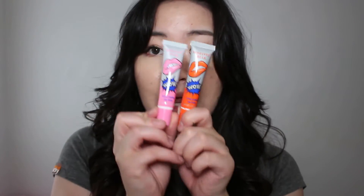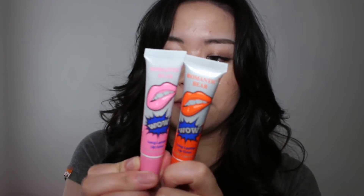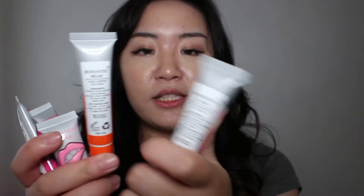Hi everyone, welcome back to my channel. Today I will be doing another try-on video and it's going to be on these — I have six of these and they are the Romantic Bear long lasting lip tints. I don't know if Romantic Bear is the actual brand but let's call it that because that's what it says. There are six shades: cherry red, sweet orange, lovely peach,